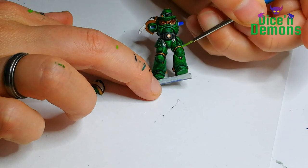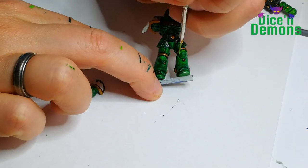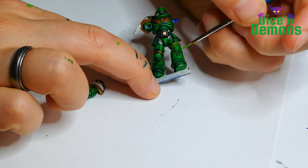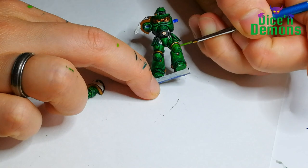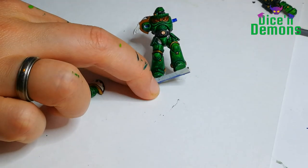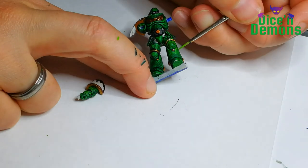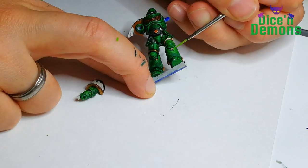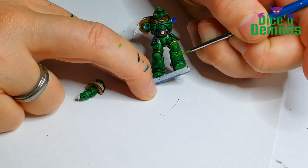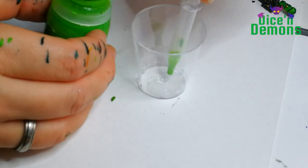Next up I do the lighter edge highlights and I'm using Moot Green from Citadel for the first layer. I'm being relatively careful here because if I make any mistakes I basically have to start from scratch. Doing the lighter edge highlights requires a little bit of concentration. This highlight is relatively subtle but it is excellent groundwork for the last bit of highlighting I want to do.